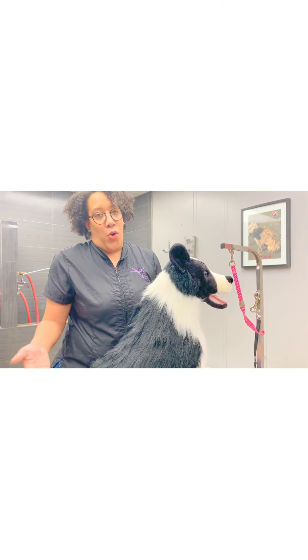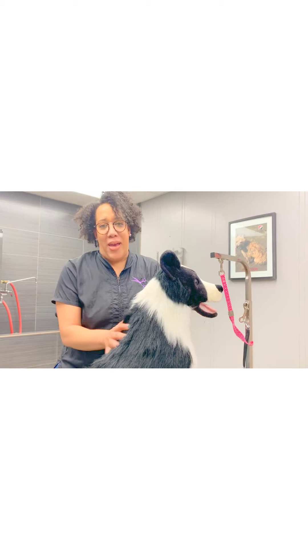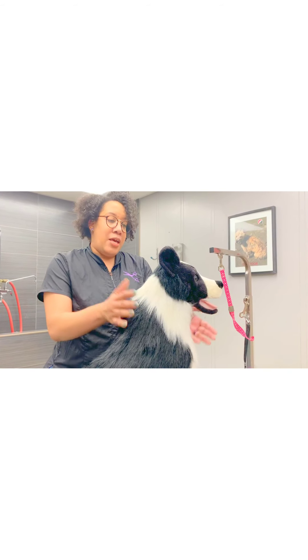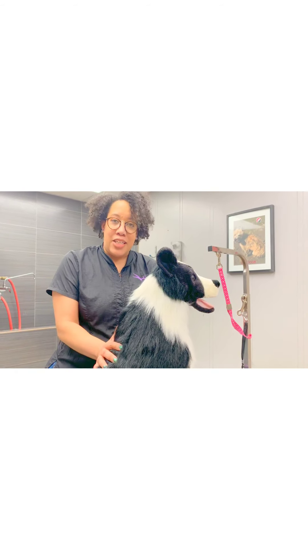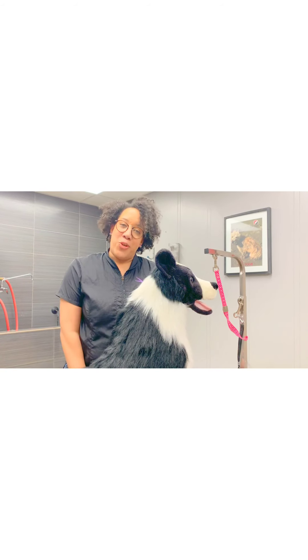So what do I do if I run into a speed bump? Call my groomer? You call us — we'll take care of that. Don't take the scissors and go at your dog because once the hair is gone, it's gone for a couple of weeks and we can't put that back together. So with that being said, any questions, me and Danielle are here for you. Happy brushing!